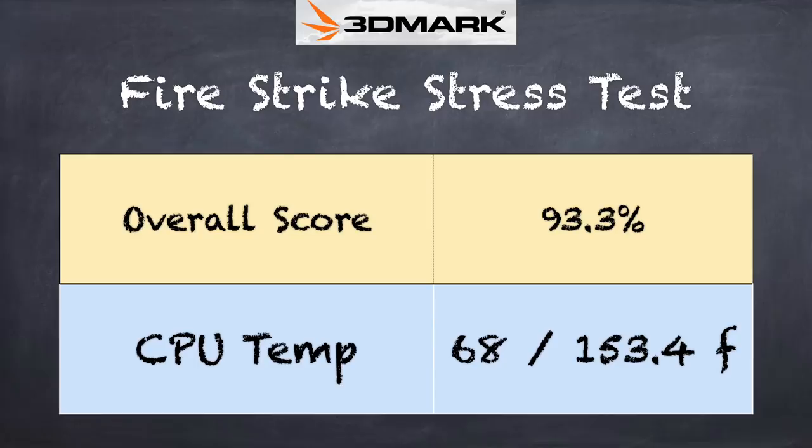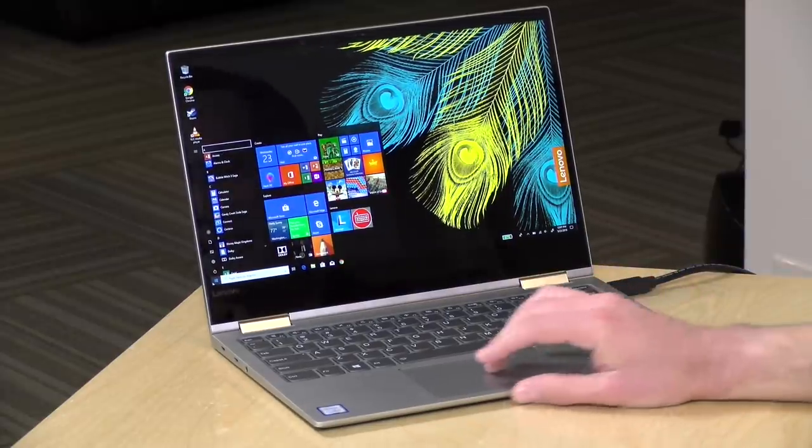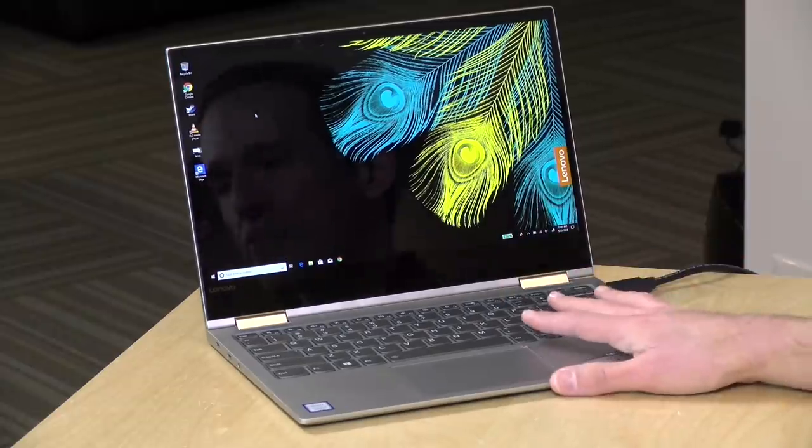When you're pushing the laptop hard, you might see some thermal throttling. We ran the 3DMark stress test and got a failing grade of 93.3% — passing is 97%. What this means is that the hotter the laptop gets, you might see some performance decline to keep the processor from getting too hot. It got up to a temperature of 68 degrees Celsius, or 153.4 degrees Fahrenheit. When the fan can no longer keep the laptop cool, it will start running slower to keep heat down, then performance will jump back up again once it levels out. At 93% you won't see it too often, but it will be prevalent when playing high-end games, which it really wasn't designed to do.